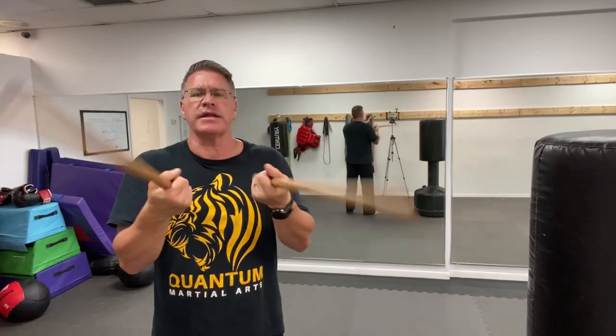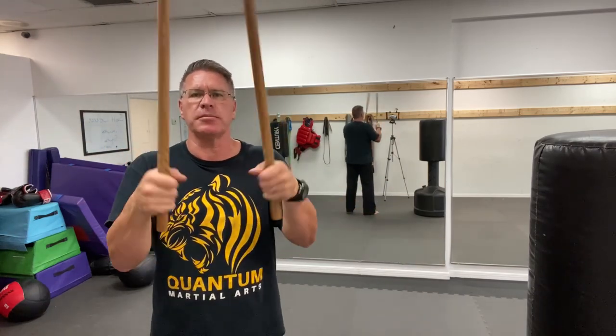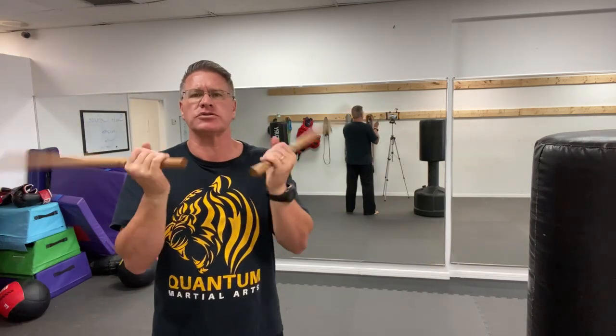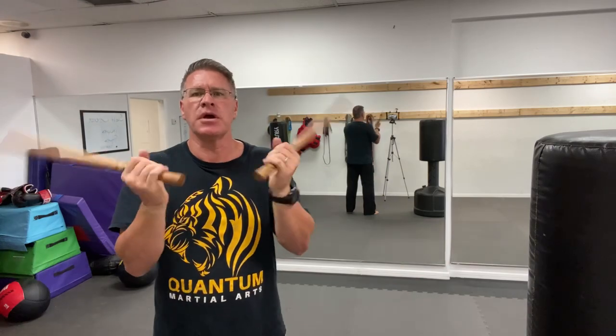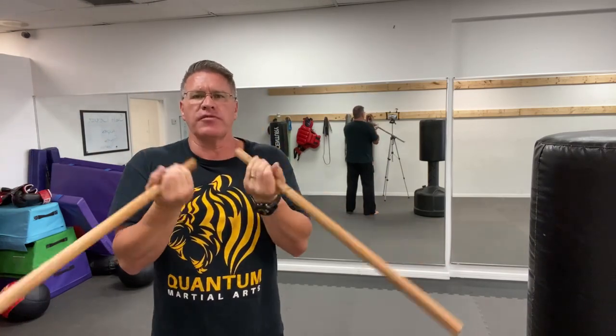You're going forward. If you like this kind of instruction, please give me a thumbs up. If you like self-defense, martial arts, or just training and learning something new, give me a thumbs up. Consider subscribing if you haven't done so already.